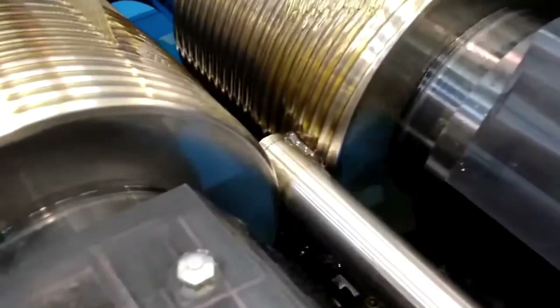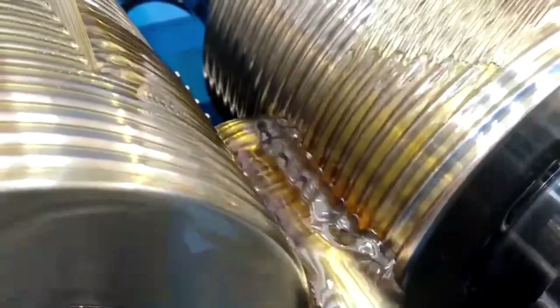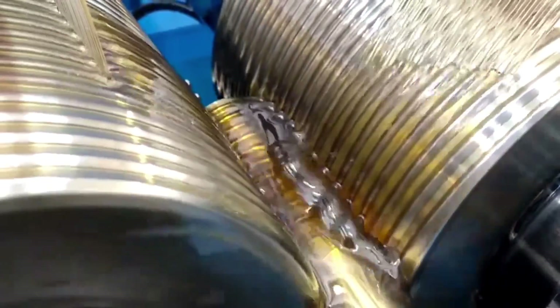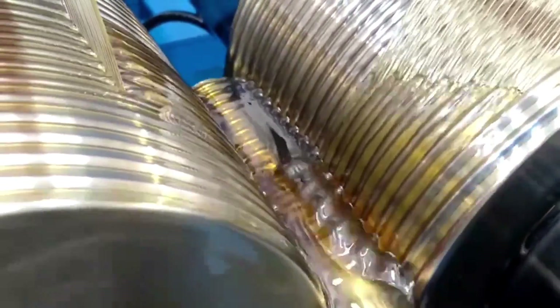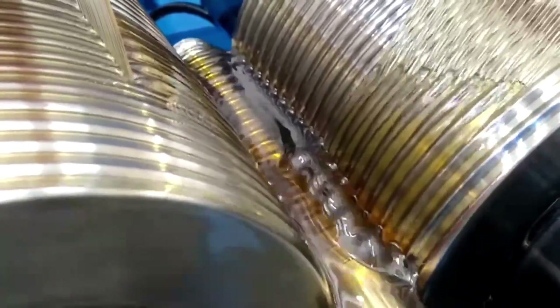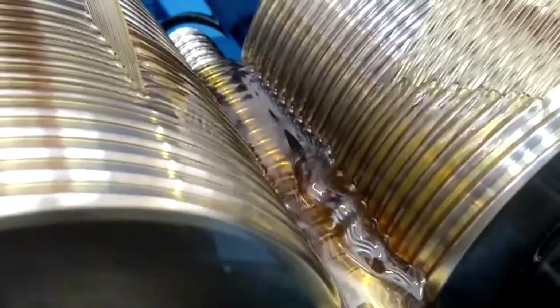Now let's talk about the problems with ball screws. Most budget ball screws are made with a technique called rolling, which results in very hard and durable threads but also most likely not very even ones. Lead screws can bend a bit under pressure, letting them conform to the print bed without much wobble, but that is not the case with ball screws. Since most ball screws are not only rolled but also have a large diameter, if they are not perfectly even they can bend the entire bed assembly, resulting in very noticeable z wobble.